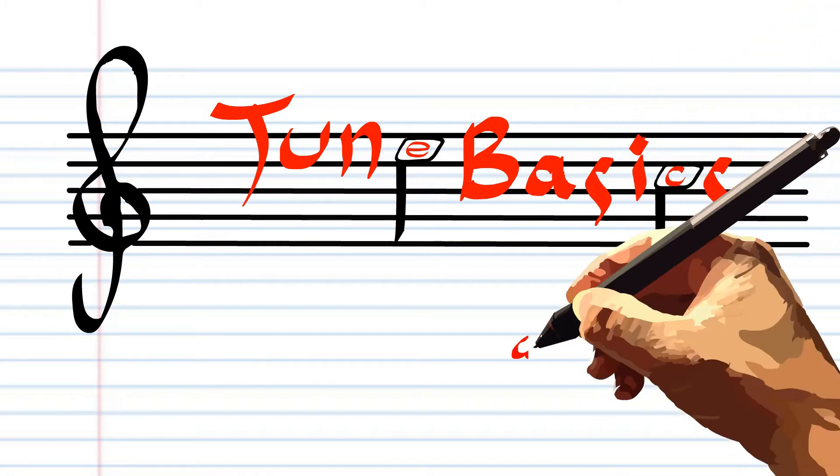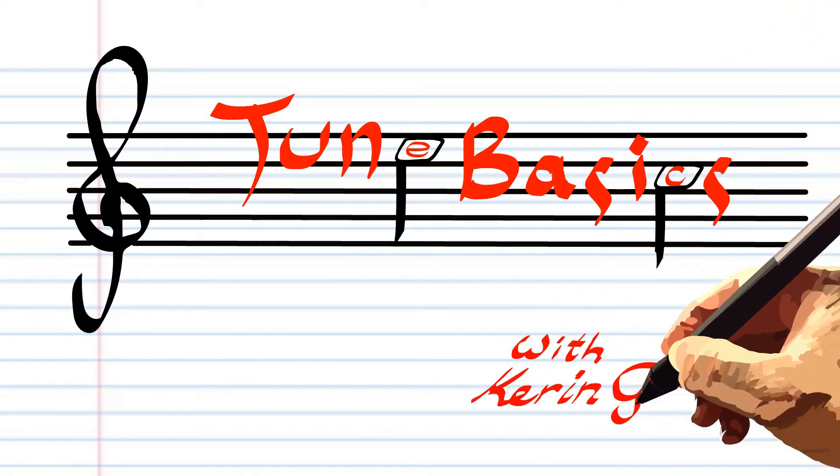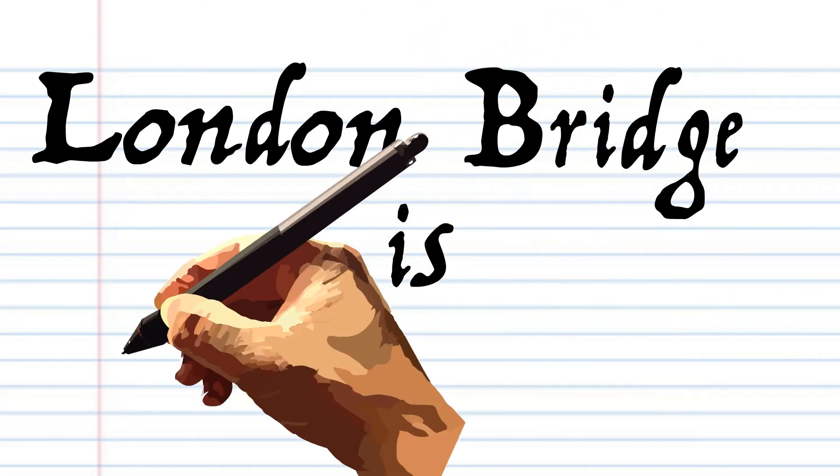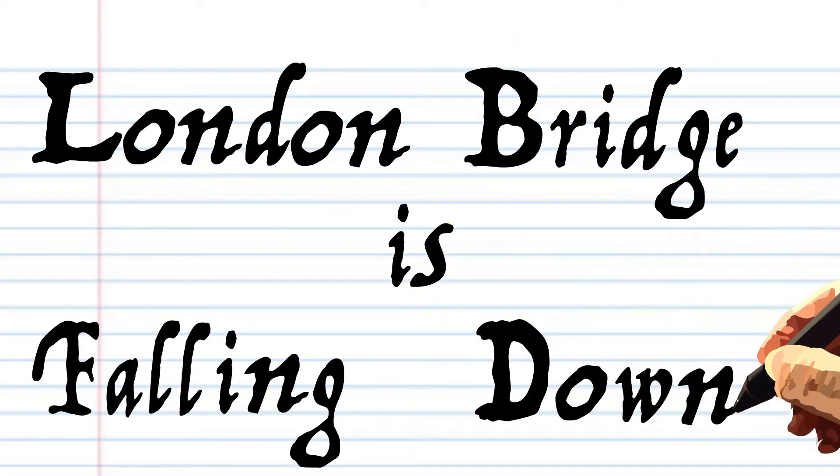Hi guys, welcome to Tune Basics, the series that teaches you how to play the basics. Today we'll be looking at the popular children's rhyme, London Bridge is Falling Down, by author unknown.